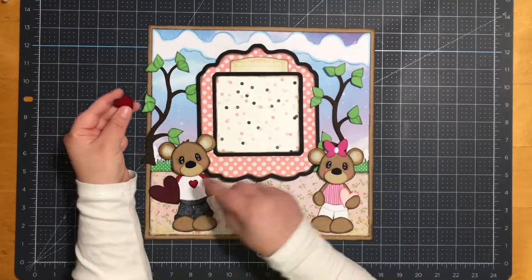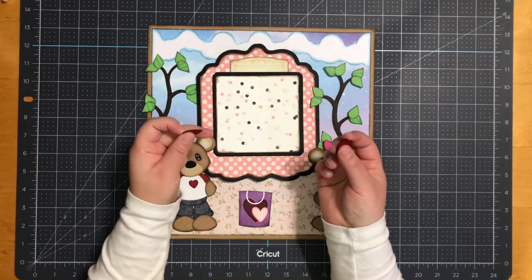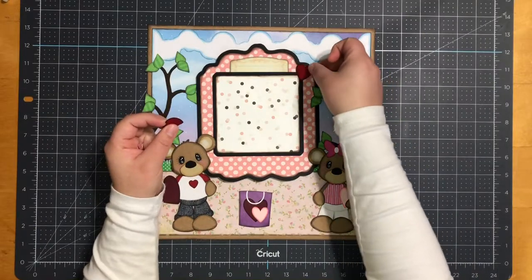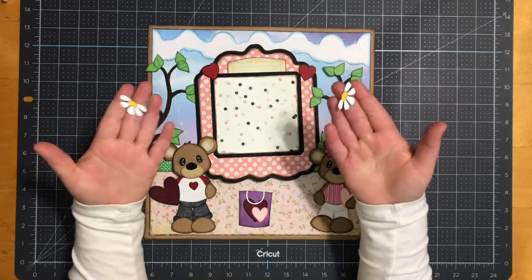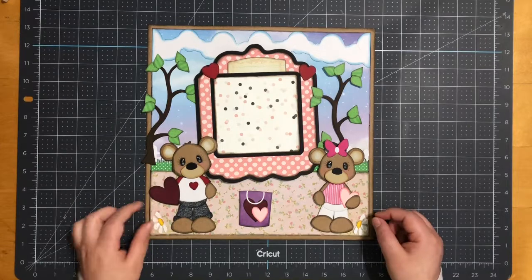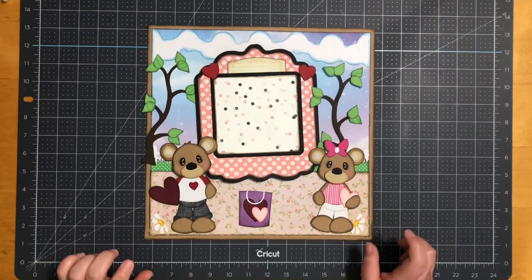Next I took his little heart, duplicated it, and made two little hearts — they measure three and three quarters by three quarters. I put one over here and one over here. From a different file, I also have two daisies; they measure five eighths by one and one quarter.